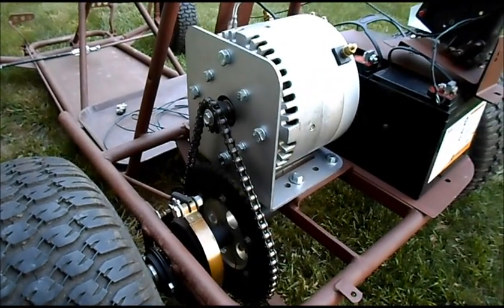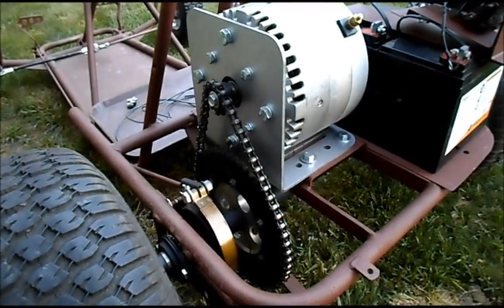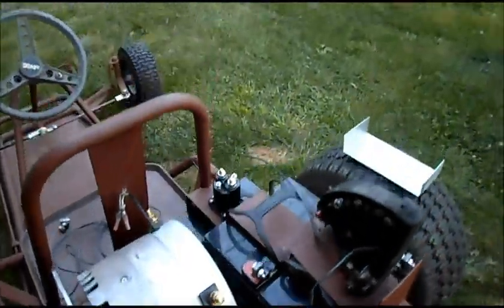Brake all hooked up. Got the motor all bolted down and aligned in the right spots in the slots — that's why it's totally adjustable. Got a little bit of play on the chain but not too much.